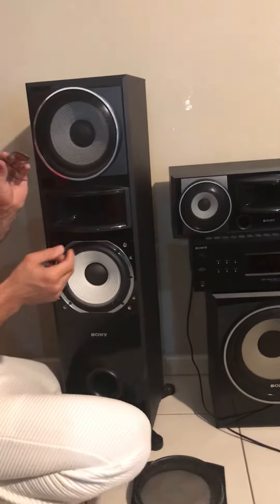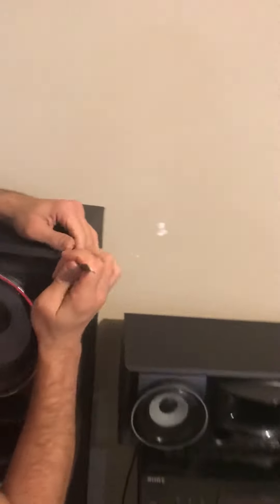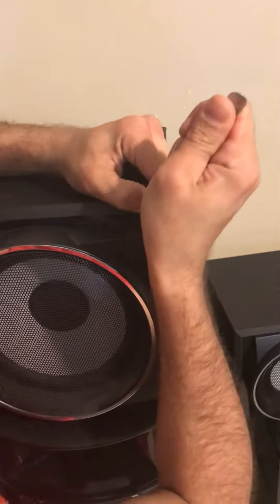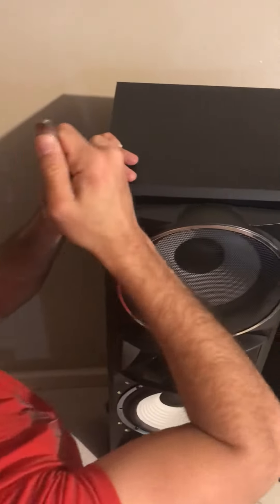So first, the tiny spoon we put on the middle. Not this side, not this side.